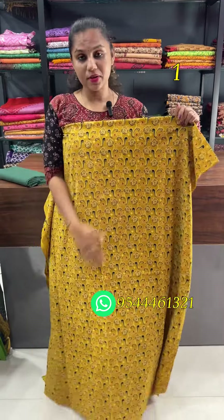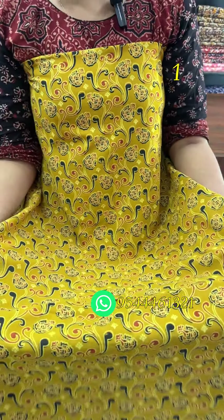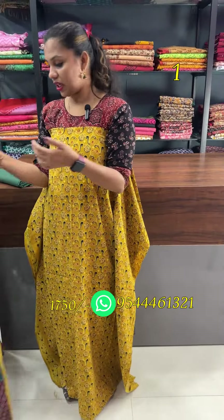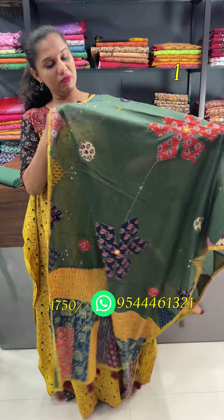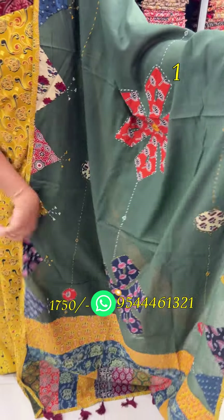We are going to get to the patchwork. We are going to look at the product featuring the red and black combination. The top is 2.5 meters. We are going to get to the applique work, real mirrors, and patchwork.